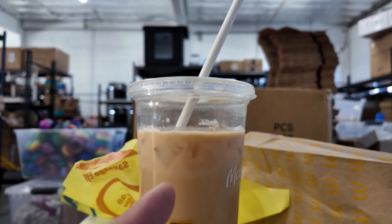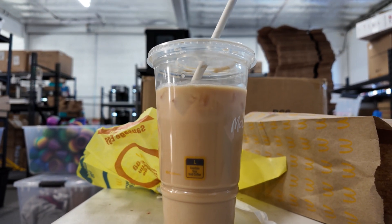They didn't put sugar in my coffee. Tastes terrible.